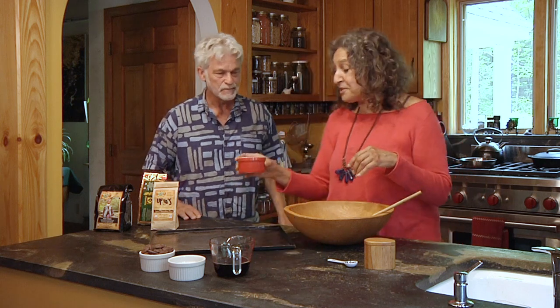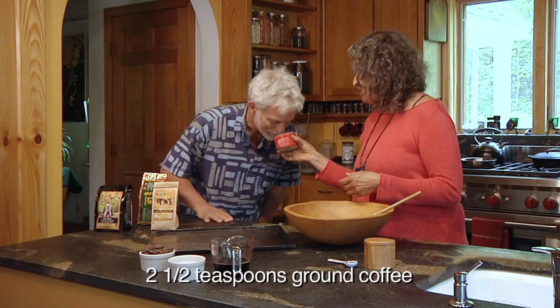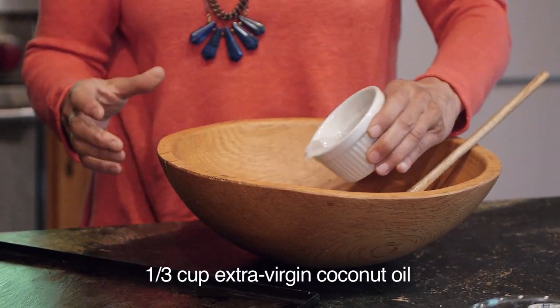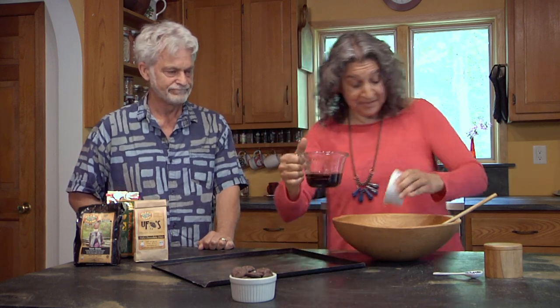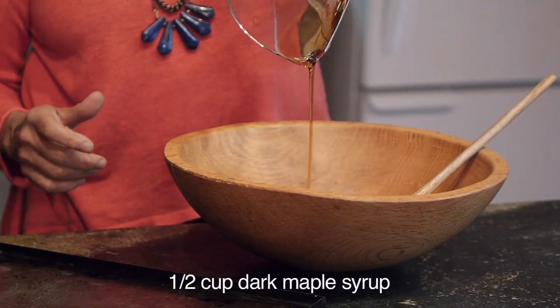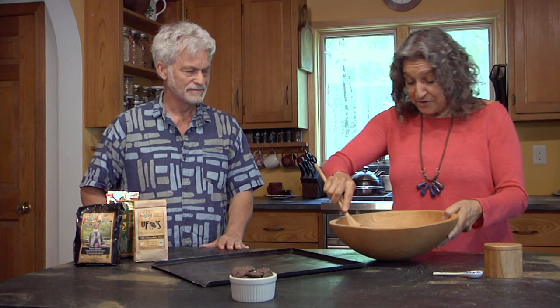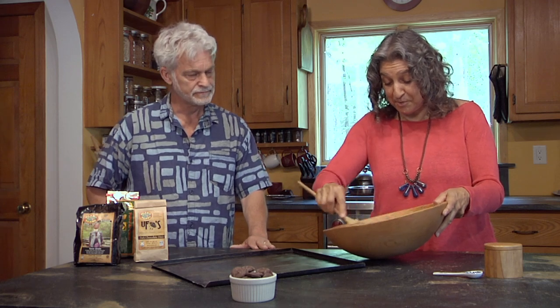Then we're going to take this wonderful coffee that I've ground from Timor — it smells amazing. So we could call these mocha cookies or espresso cookies. This is fine ground. This is extra virgin coconut oil, a third of a cup that I melted, and then a half a cup of New England organic grade B dark maple syrup. So this is kind of fusion cooking. This gets stirred together and it will become our cookie batter.